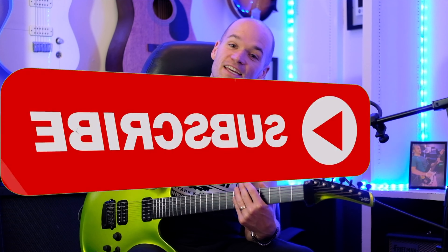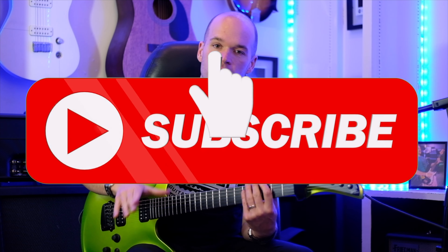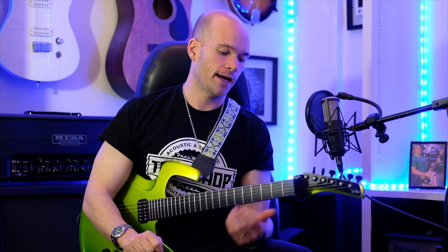I didn't know what to expect — it's got a little bit of everything; it's a sea of emotion, if you will. If you dig this, like and subscribe. I apologize I didn't have time to do tab today; if I do tab for it, you'll see that link in the description. Stay tuned for more Joe Satriani content and guitar shenanigans.